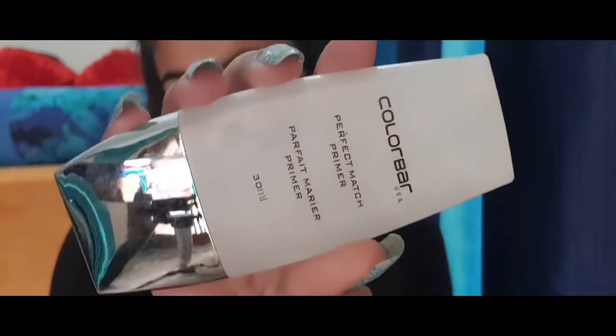Now we are going to go with the primer. The primer I'm going to be using is the Color Bar Perfect Matte Primer. I've almost finished it but it still has a lot — I've had it for almost 6 to 7 months. Don't forget your eyes because you're going to put eyeshadow there and you don't want any mess. Nice and clean, everything.